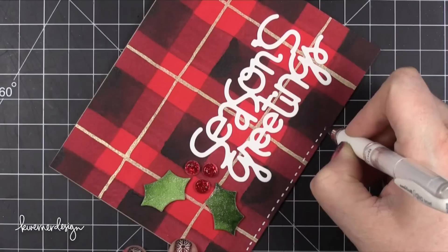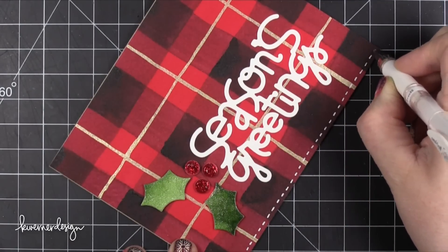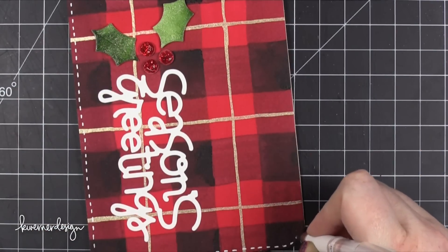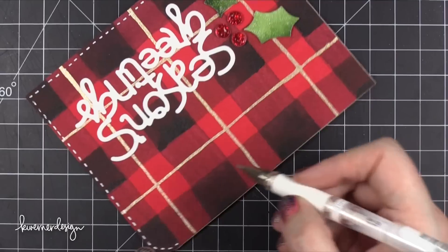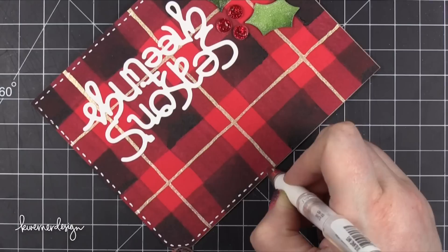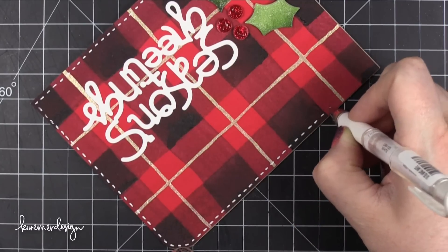At this point I realized I wanted more white on the card because the white greeting was just really stark against that background. So I took my Uniball White Gel Pen and did a dash line around the outside of the card. I also punched the top right corner with the We Are Memory Keepers Corner Chomper, using the half-inch corner rounder to get that top corner rounded. This plaid background would be really fun to create with other colors — like pink or yellow — and you could adapt it to many other occasions and holidays.